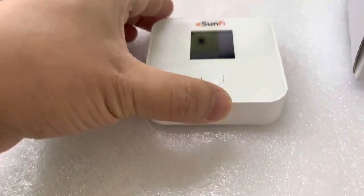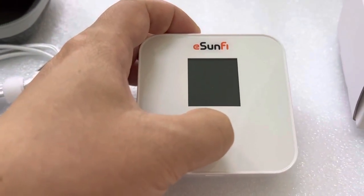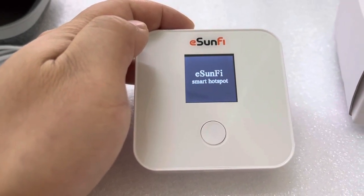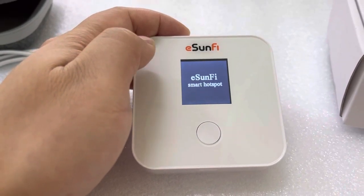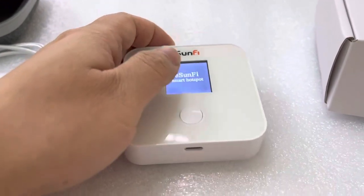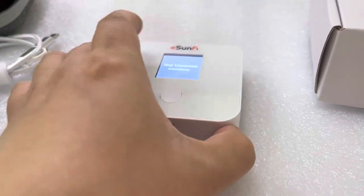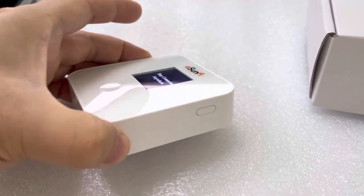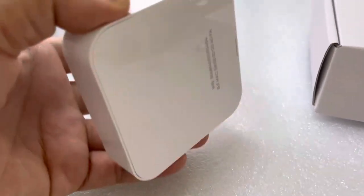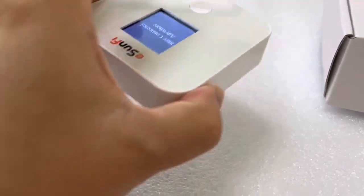Let's closely look at the picture of this eSIM device. Let's power it on — just press the button. eSIM smart hotspot. Here is the charging USB interface and the button. On the back side it is clean, with IMEI and MAC number information.